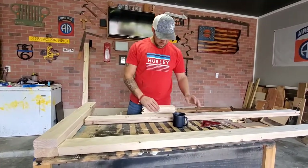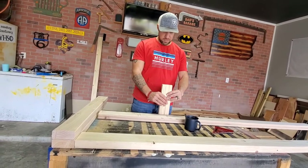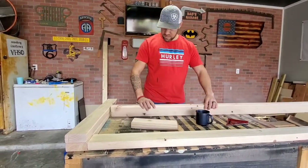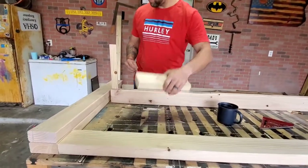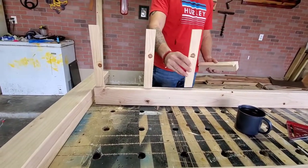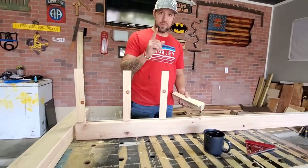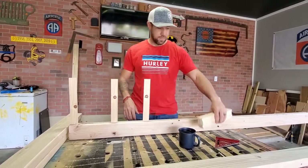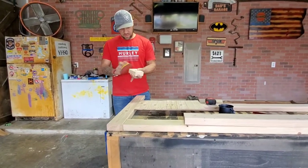We got 13 strips cut — I didn't know exactly how many I wanted so I just cut as many as I could off those pieces. These are going to sit in the grooves. We're going to figure out how many we want to put in, and I'll show you a really cool trick for figuring out your gaps.